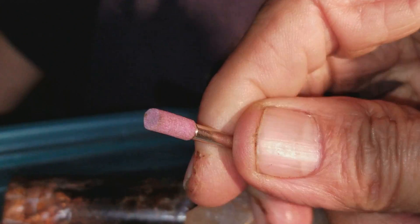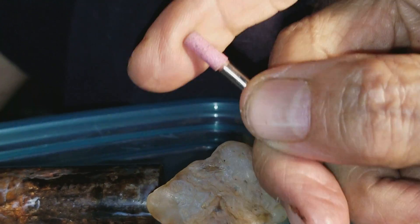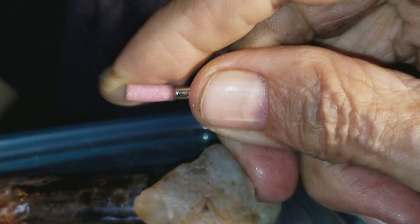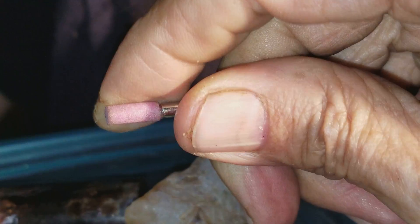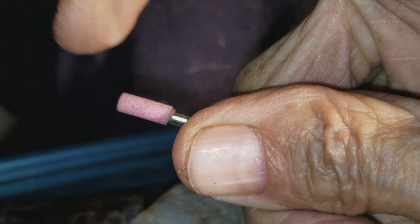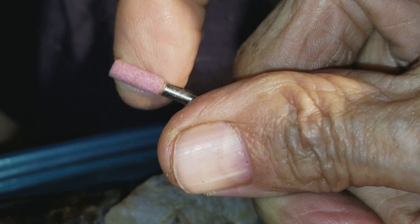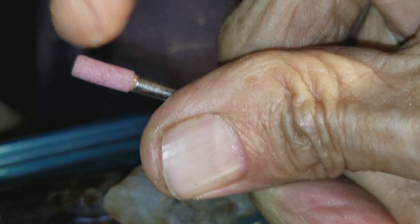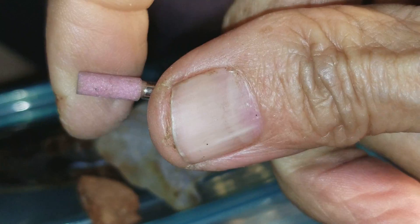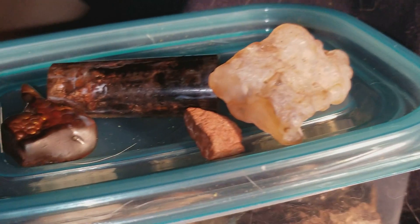What I have here is a piece of corundum — corundum ground up into little pieces. It's aluminum oxide. Sapphire and ruby are corundum, and they are nine on the Mohs scale of hardness.